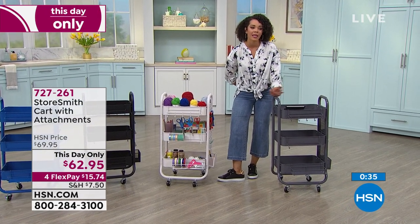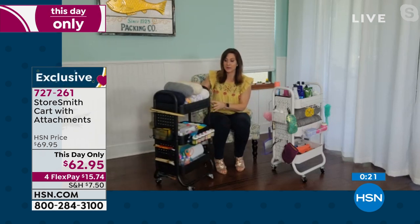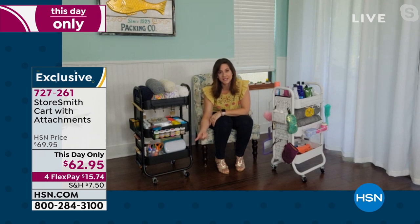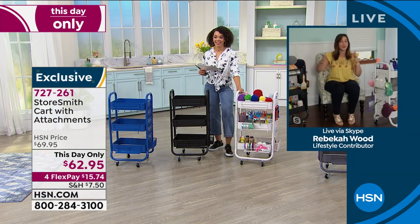The sky really is the limit with something like this — anything that needs a home, this cart can hold it. And the best thing is it's on wheels, because what you need in the kitchen you might also need by your grill — just roll it out with all your spices. The construction is iron — incredibly strong and durable. Two of those wheels lock, so your Cricut Joy isn't going anywhere. Once it's home, you fill it up, take it where you need. This thing is like a mule — just load it up.